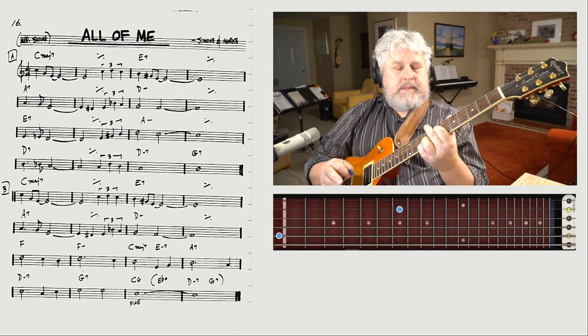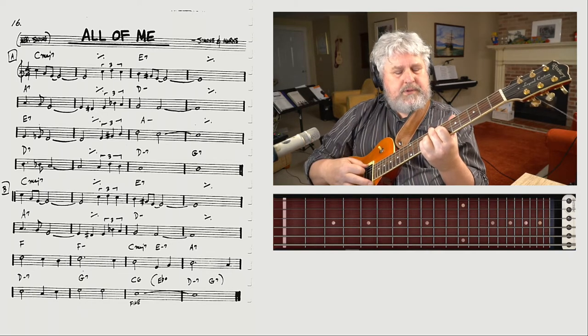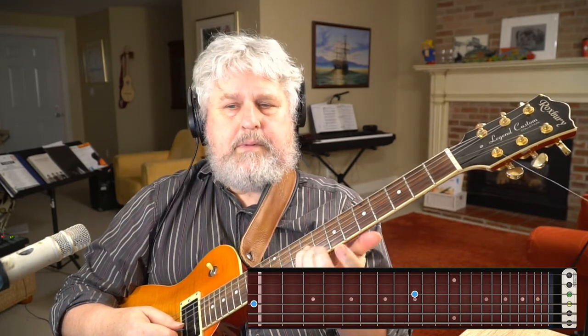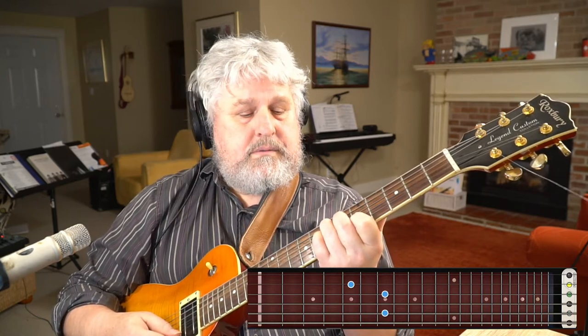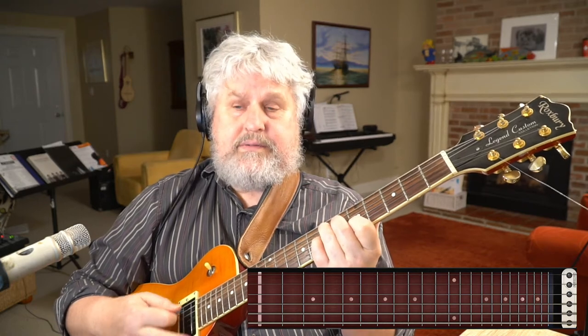I should say something about fingering — this is about guide fingers. What I'm doing here is sliding down with my baby finger (4th finger). I don't take it off the fretboard, so I don't have to replace everything. It's in common with the C major 6. I keep my baby finger down, slide it down two frets, and build the E7 chord around that.